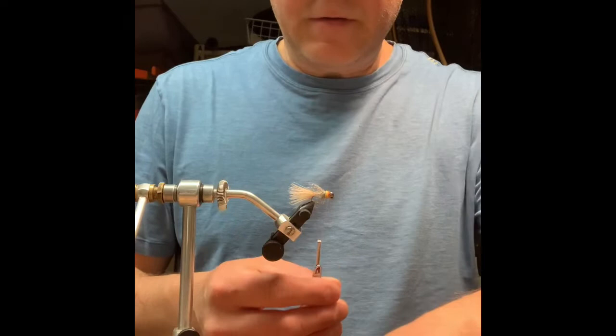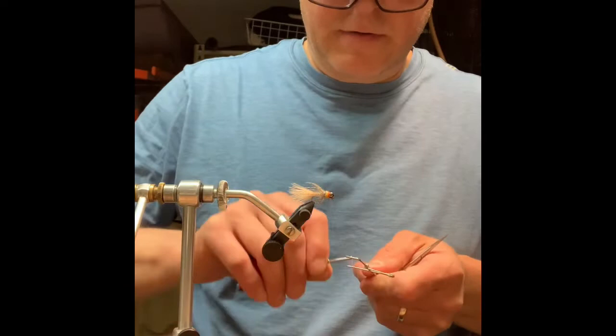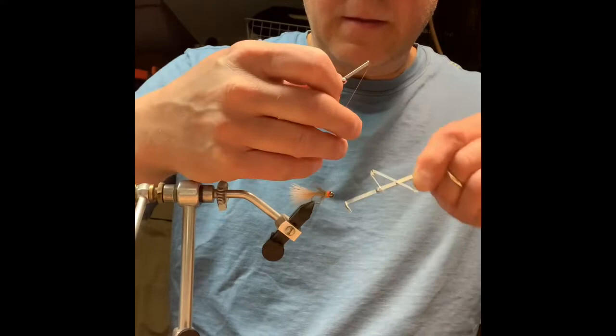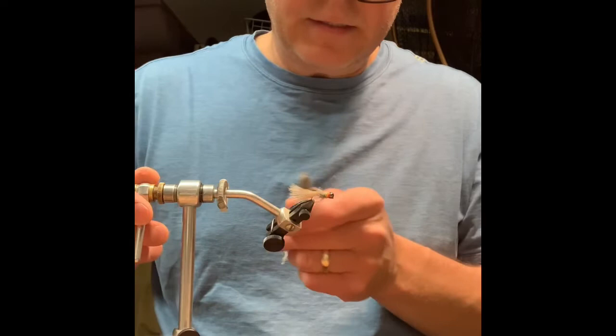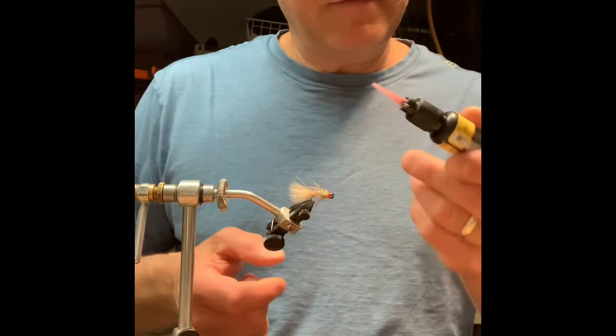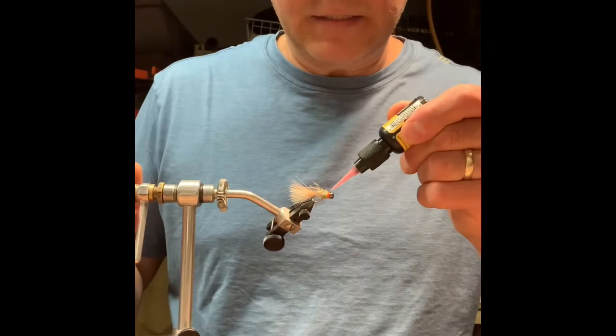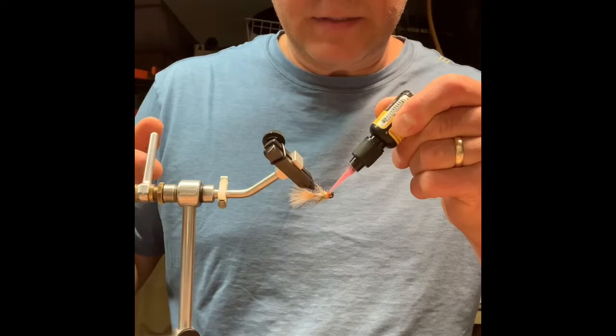I'm going to create just a little bit of an orange hot spot in front of the orange and whip finish that, giving it a couple more turns. Then I take just a little bit of my brass brush and give it a little fluff up. I've got some UV resin that I like to throw on the thread wraps just for a little more durability — this thing's going to be bouncing on the bottom. I hit that with my UV light.